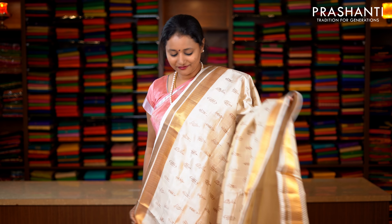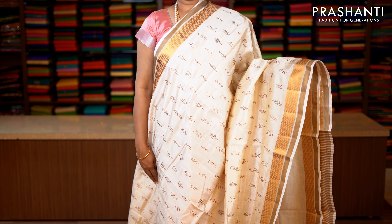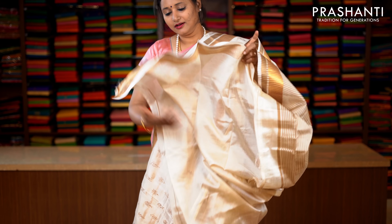Pearl white — a very classy and elegant saree with both thread and zari woven borders on either sides. Piping in pearl white on both sides of the borders, with the body having beautiful embroidered motifs in contrast colour running throughout the saree. This has got a running blouse in pearl white. Priced at 1590.